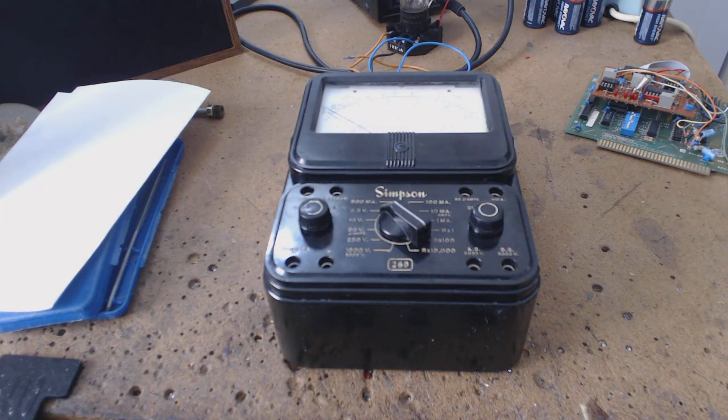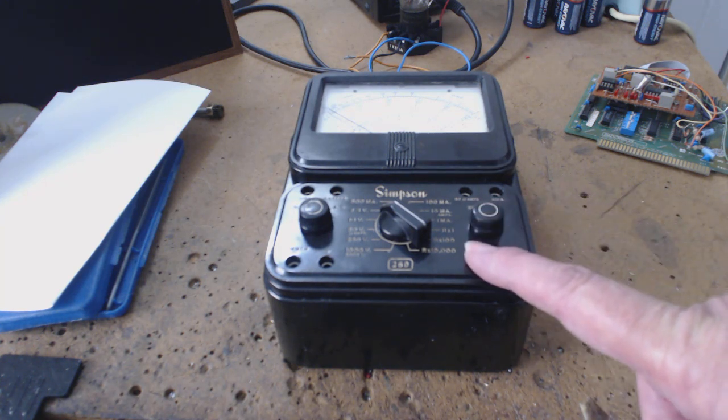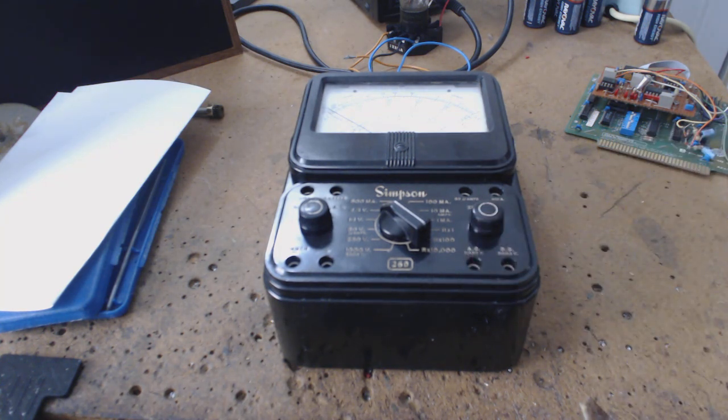I have these stories and moments locked forever in my brain that didn't make any sense back then and don't make any sense now. This is a Simpson 260 — the meter we used in tech school. I used these at RCA and a few other companies I worked at, and I got two of them. I rebuilt it just for a nostalgia thing.